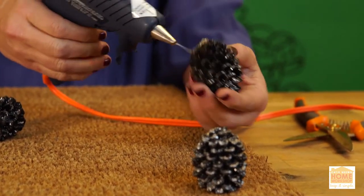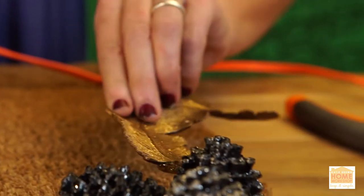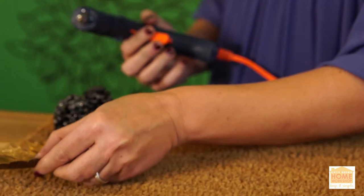I'm going to group them together like they live together, like they're a family. Take this hearty, festive leaf that I have here, and I'm going to put it in the pine cones like it's growing right out of it. And I'm going to do the same kind of thing down in the bottom corner of my doormat.